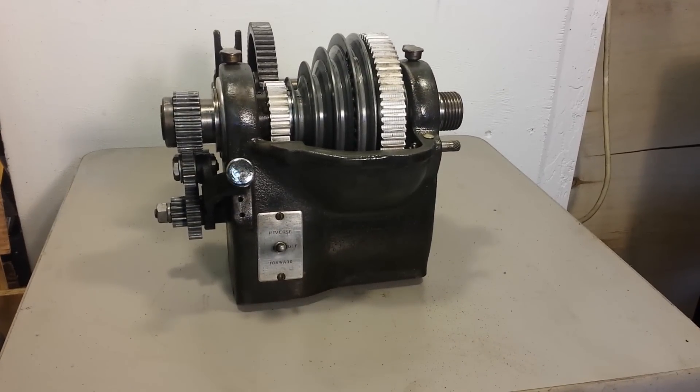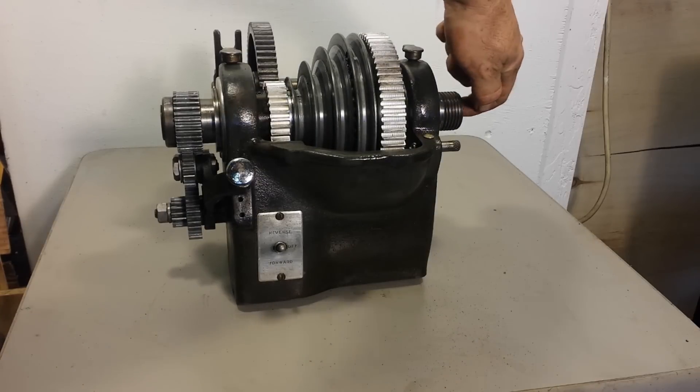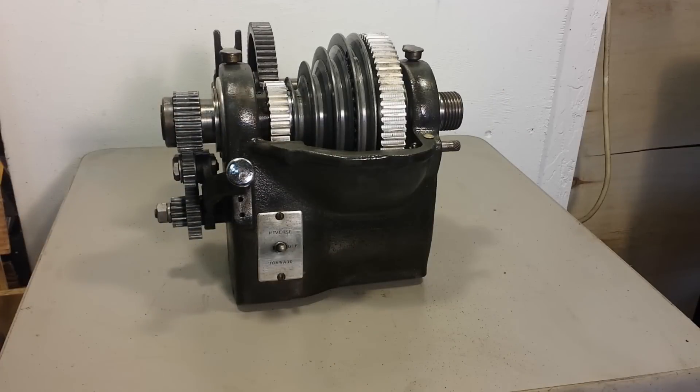Hey, it's Lucas. I want to show this. This is an Atlas 12 by whatever — the 12-inch dimension is the distance from here to the ways. It's a headstock off a lathe, and I believe they actually use this for the Sears Craftsman as well, and it would be the 101 series.